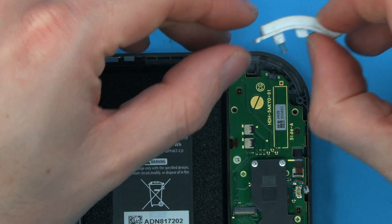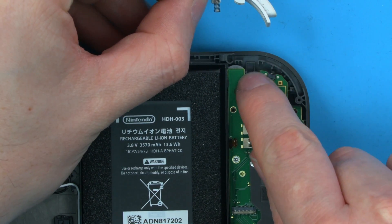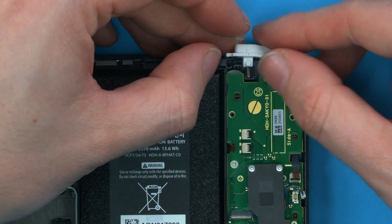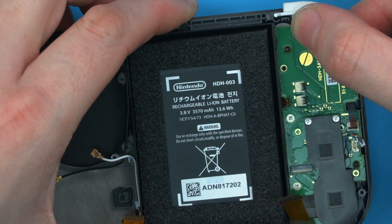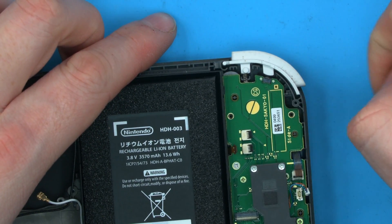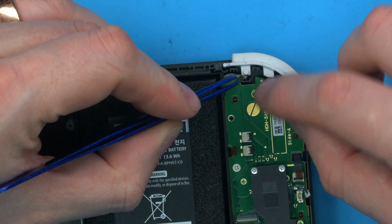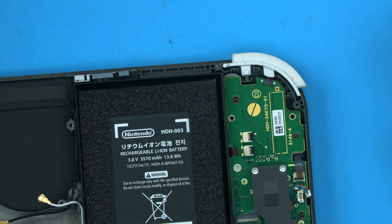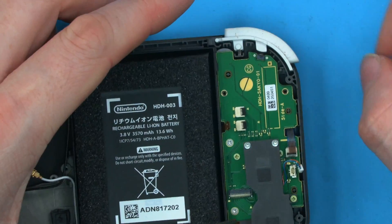Moving up to the top, first we have the L-trigger. Push the spring into this gray plastic latch first so it sits there, and then with the spring in, gently lift up and get the circle of the trigger in place. If the spring comes out, you can either try again or if you've got tweezers, gently pry the spring back into place. If you haven't got tweezers, just remove it and do it again, keeping the spring in place while you situate the trigger.